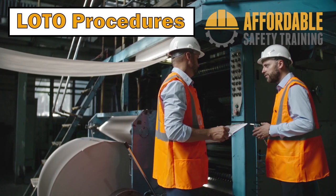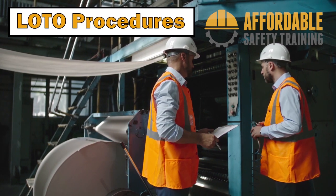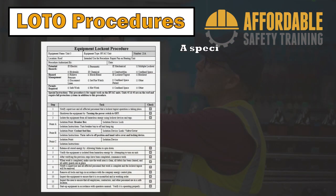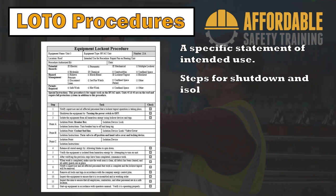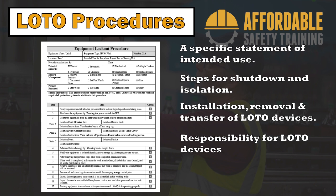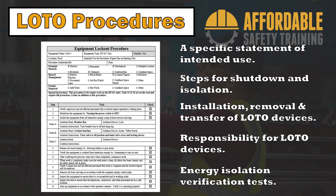The employer must provide written procedures for lockout/tagout operations. The procedure must include, at a minimum: a specific statement of intended use, specific steps for shutting down equipment and isolating hazardous energy, a process for placing, removing, and transfer of lockout/tagout devices, responsibility for lockout/tagout devices, and testing requirements for determining the effectiveness of the lockout/tagout energy isolation.